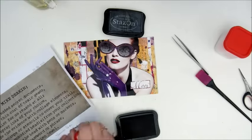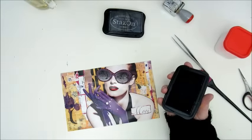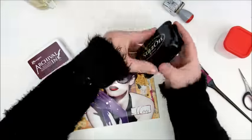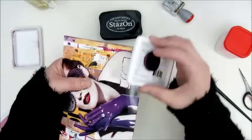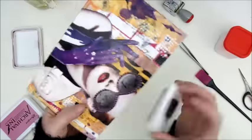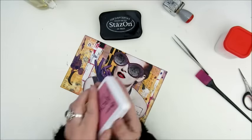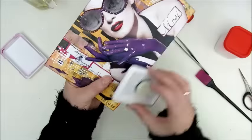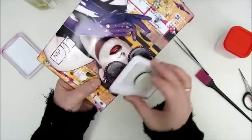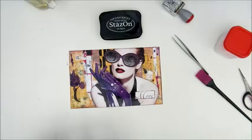Then I'm adding the date with the StazOn Jet Black ink pad and using some ink pads to make a border as well to finish it all off. That is an archival ink — I believe this is the plum — and I also used the magenta to make a border, and I'm going in with the black StazOn as well in the same way.